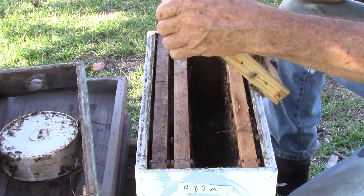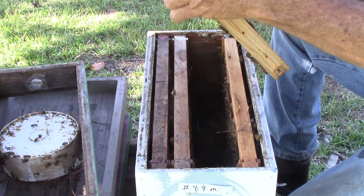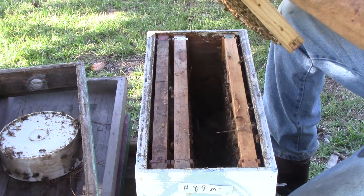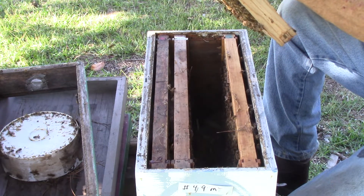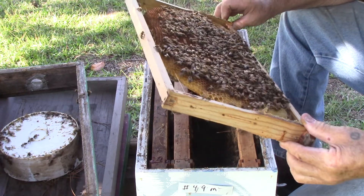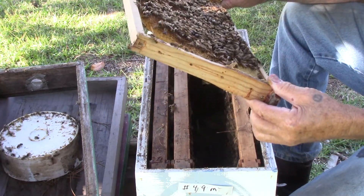This one here has some eggs, some larvae, some honey, some nectar. I see very little to no pollen. Kind of like raising your kids with no baby formula.